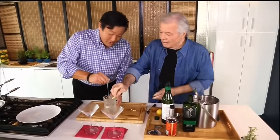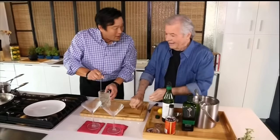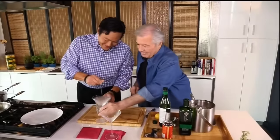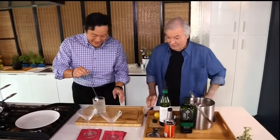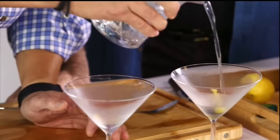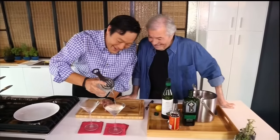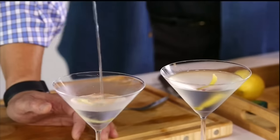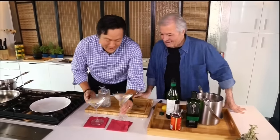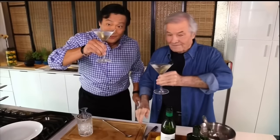Do you want me to rub the lemon zest around the rim? Yes, please. Do you drink martinis at home or more wine? I drink anything. He's French — Il est français. Make two lemon zests for me. Look at those glasses. Santé! I like it with a bit of vermouth. Straight gin is too strong. Well, that depends on the person.